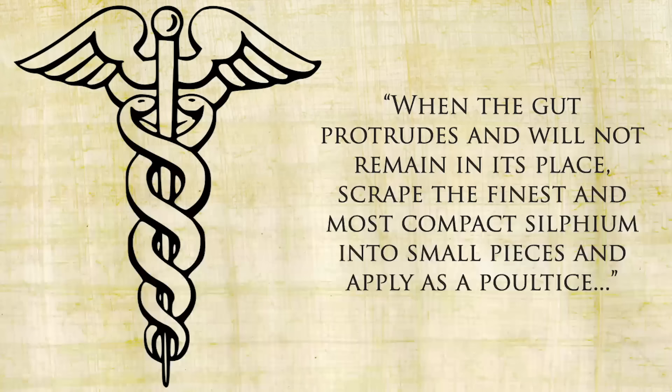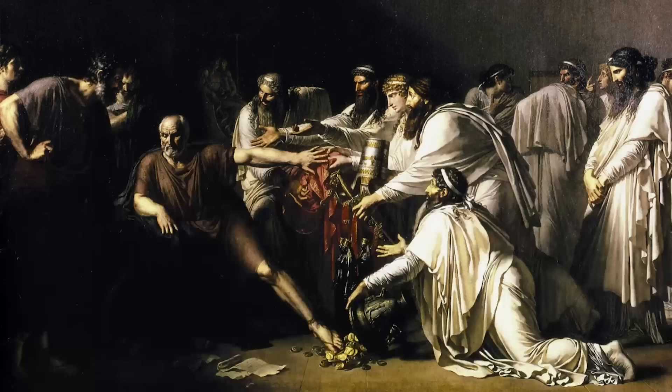Silphium was probably mostly used for food, but it also had a number of other uses. Hippocrates, father of medicine, describes how silphium could be used to treat what is probably a hernia — scraping the finest and most compact silphium into small pieces and applying it as a poultice. He describes it in a work called On Fistulae where he covers in vivid terms every horrible malady the human body will go through. Pliny the Elder goes to town and names off 39 remedial uses for silphium.